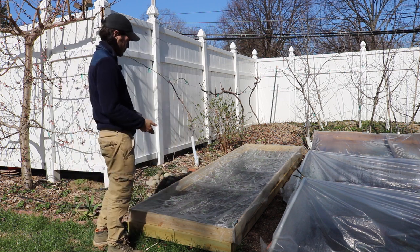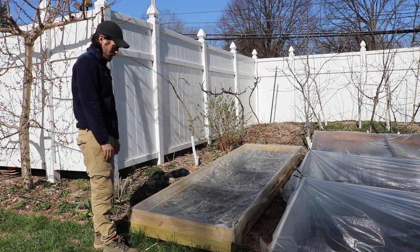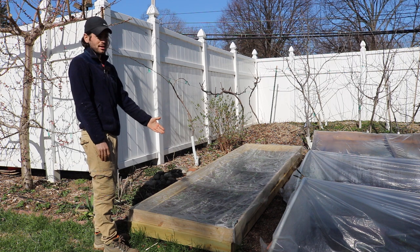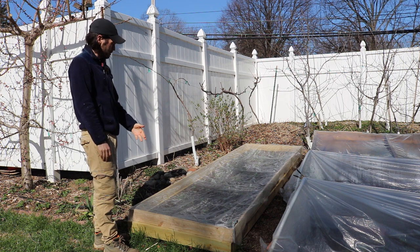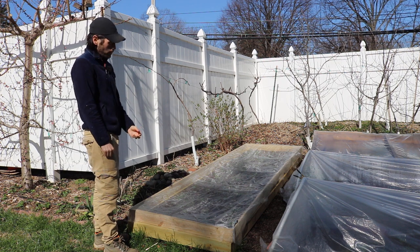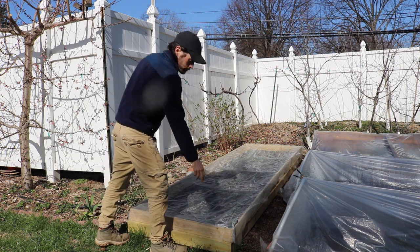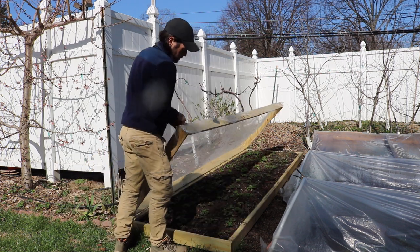Obviously, you just put together two boxes, get some hinges and screw them in, and then get this fleece here. This is not difficult to find — a lot of people sell this as row cover for farmers. So you just buy yourself insect netting row cover, and it lasts a very long time.